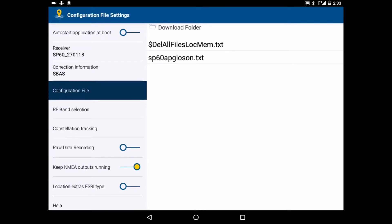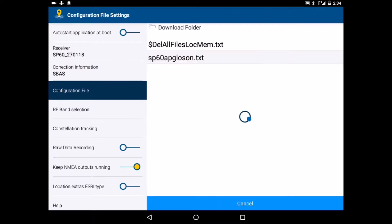It automatically goes to the download folder, and here we click on the file that has all the data for configuring the receiver. Down in the description there is what is in this file. Now I click on SB60 ABLOS on and we wait.